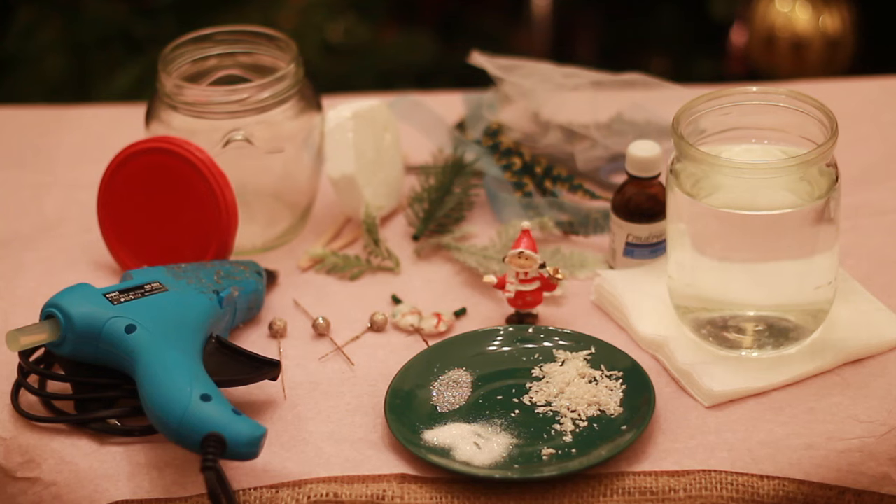We need distilled water, a jar, glycerin, glitter, fake snow, epoxy glue, ornament details and glue gun.